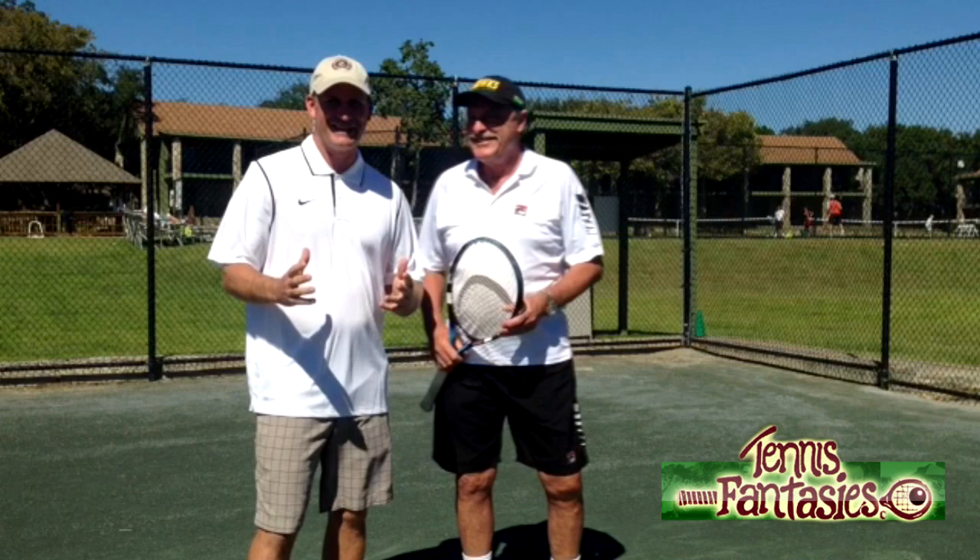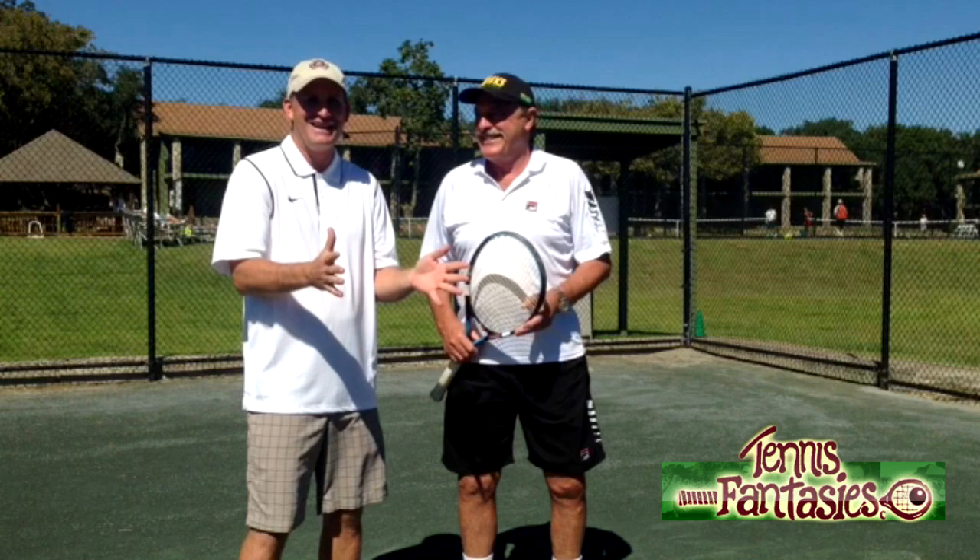He gives me a big welcome and puts me on the court with Brian Gottfried, who's hitting the ball about a foot from the baseline. It's unbelievable here.